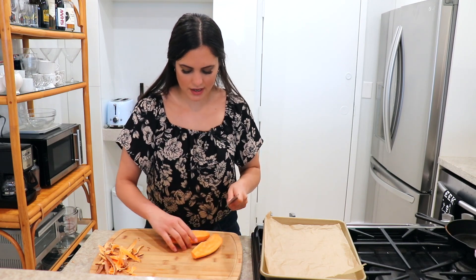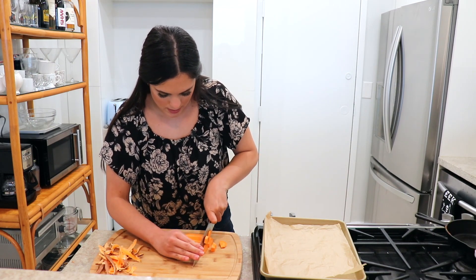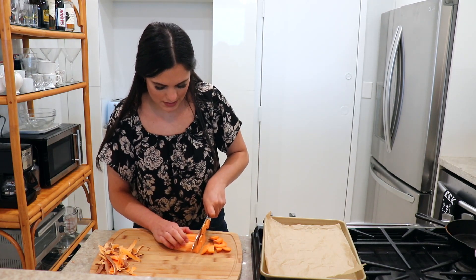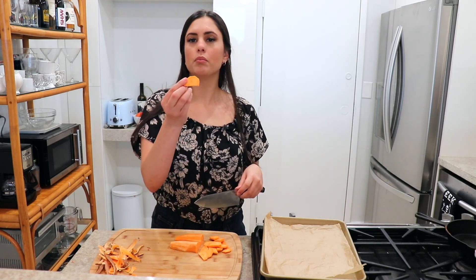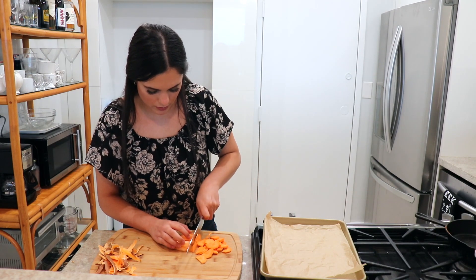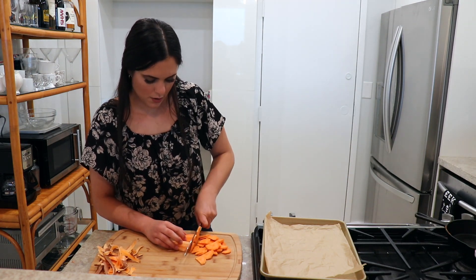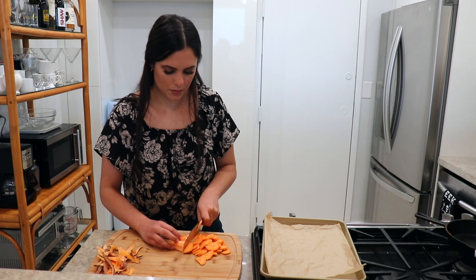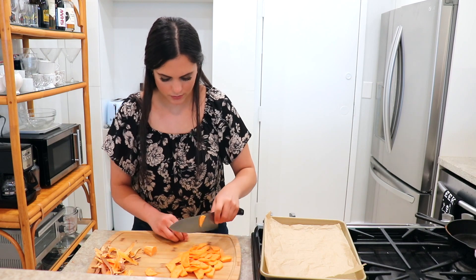I'm going to cut it in half lengthwise and now slice it. You want to do thin slices, thick slices — whatever type of slices you like. I'm just doing pretty thin ones. Now you want to start by preheating your oven to 400 degrees Fahrenheit, because we are going to be roasting our sweet potato. It's just easier to do one at a time.